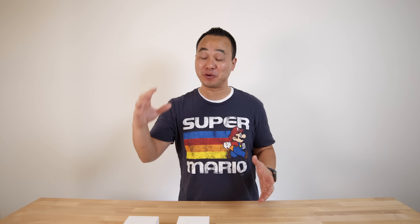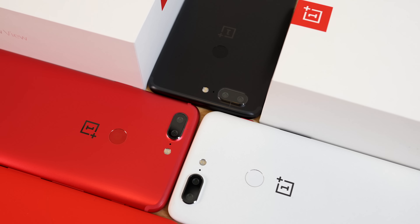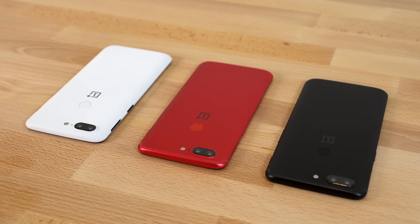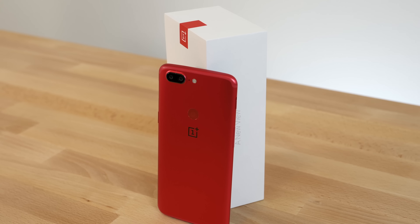What's up everybody, this is Danny and I'm back with another special edition OnePlus 5T unboxing. OnePlus has been absolutely killing it with the special editions. I have the three latest colors that they've released right here so we can compare them, but today I'm going to show you specifically the new lava red color.